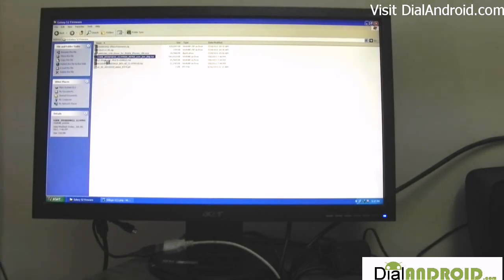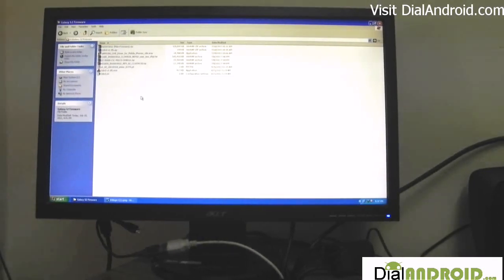That's it. You can see these main three files. After that, just unzip the Odin file also. Now we are ready to go.